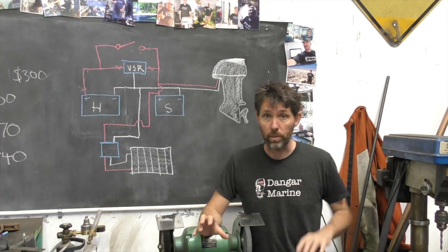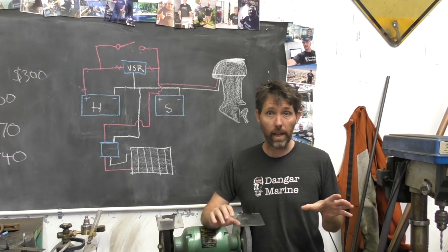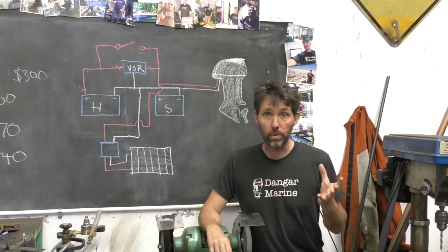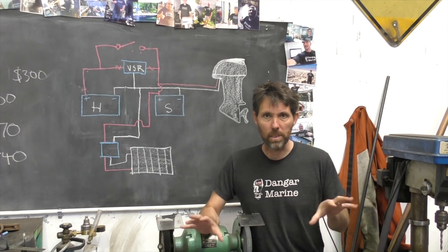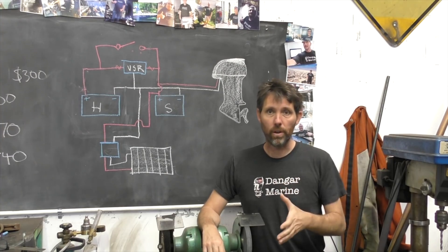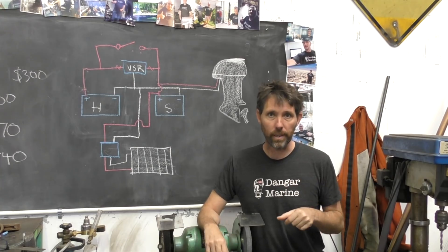My original plan for this video was to install the voltage-sensitive relay and a solar cell at the same time, but it turned out it took quite a while to do the VSR alone, so I'm going to give them separate videos. I'll start by showing you the overall design plan and then we'll go into just doing the VSR today.